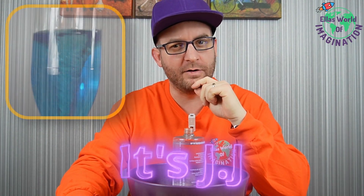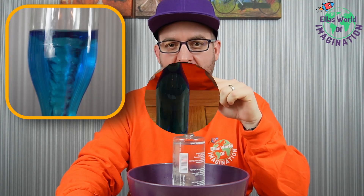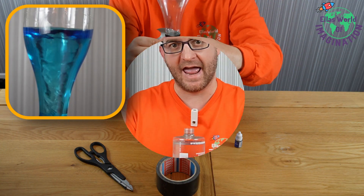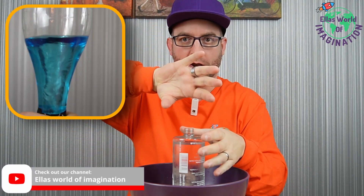Hi everyone, it's JJ again. Now, if you've seen our previous tornado video, you would know that we made a bottle tornado that you could use over and over again using two bottles, one on top of the other.